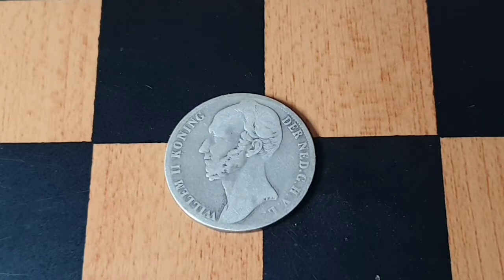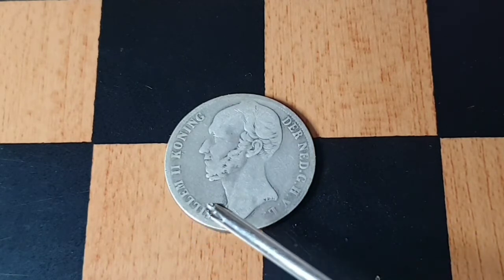It is from 1848 and it is one gulden. It is composed of silver and has a weight of 10 grams — it's quite heavy. As a silver coin, its silver value is probably around eight dollars. It has a diameter of 28 millimeters.